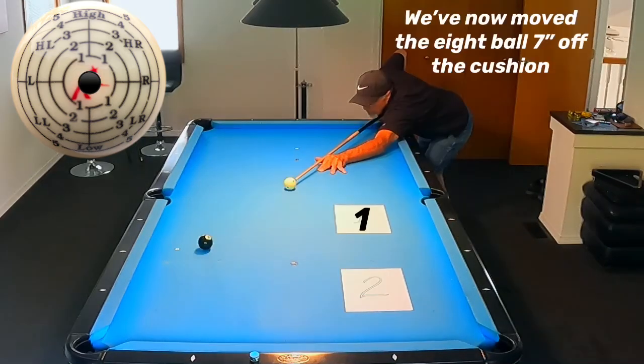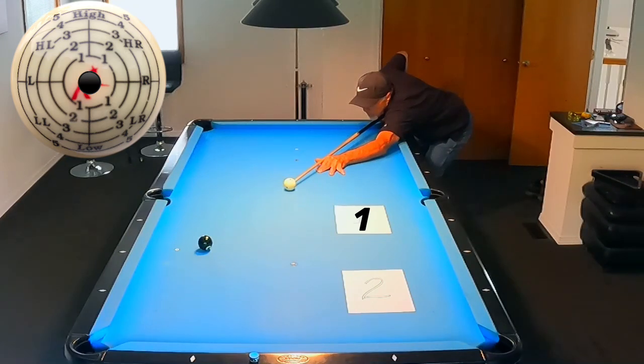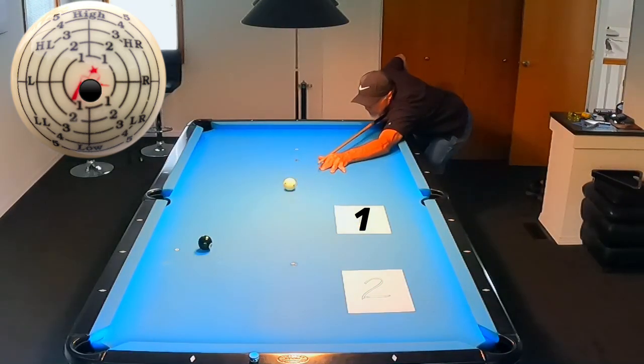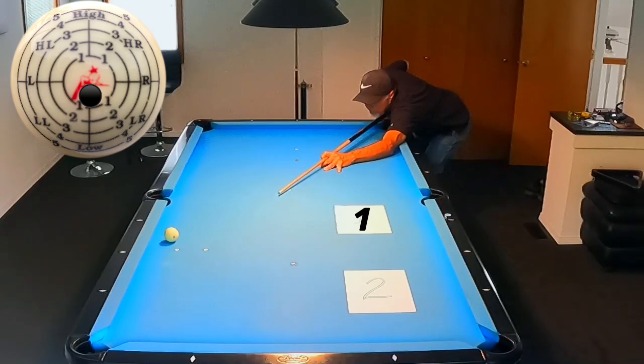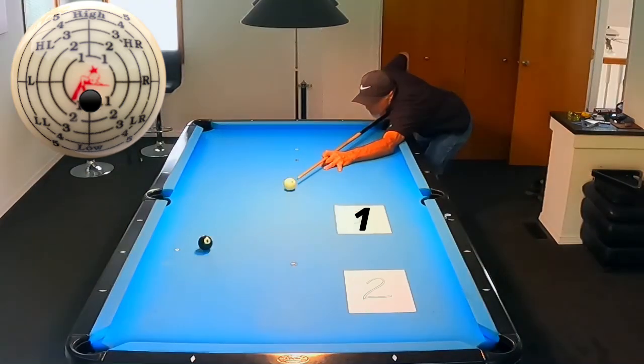Now, this is what the drill is really all about — the stun shot. We're hitting center ball, stunning straight out, and trying to land on that first sheet of paper. Watch what I do: I progressively move the tip of the cue downward to find another location on the sheet. Notice we do not have to move the cue tip very far in that cue ball to make this happen. That's the beauty of this exercise — I move from one end of the paper to the other as I perform the drill.